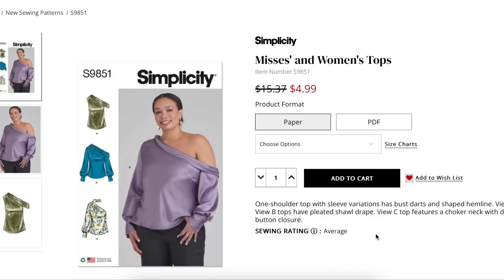One-shoulder top with sleeve variations has bust darts and a shaped hemline. Views A and B tops have pleated shawl drape. View C features a choker neck with double button closure.